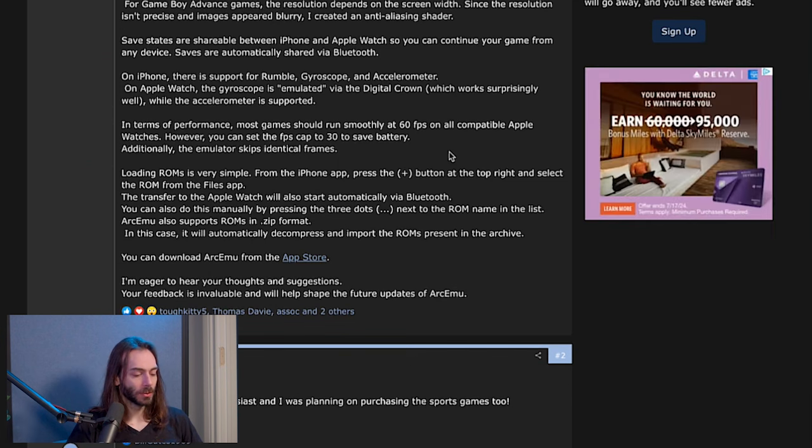I guess Accelerometer would be like WarioWare. In terms of performance, most games should run relatively smooth — 60 frames a second on compatible Apple Watches. However, you can set the FPS cap to 30 to save battery. Additionally, the emulator skips identical frames. Loading ROMs is very simple. It's $2 on the App Store — I just looked it up. $2.